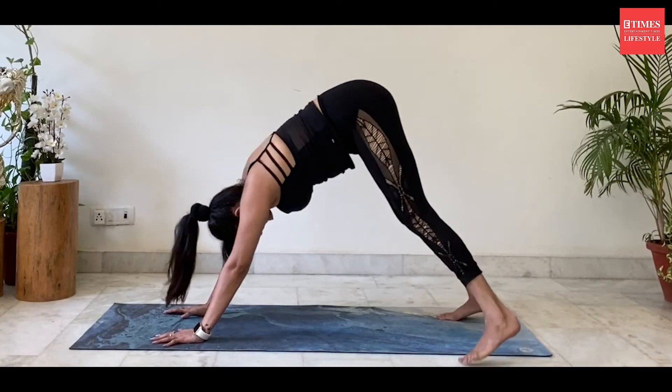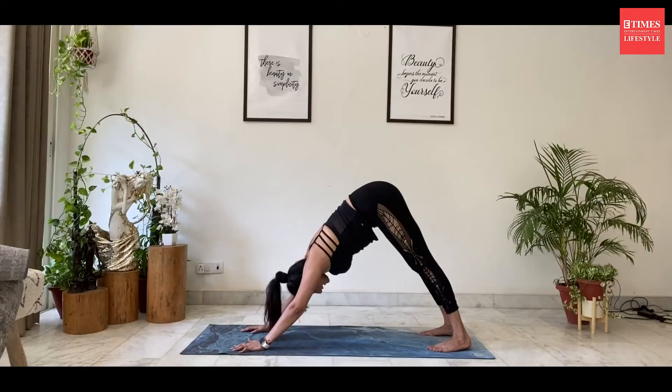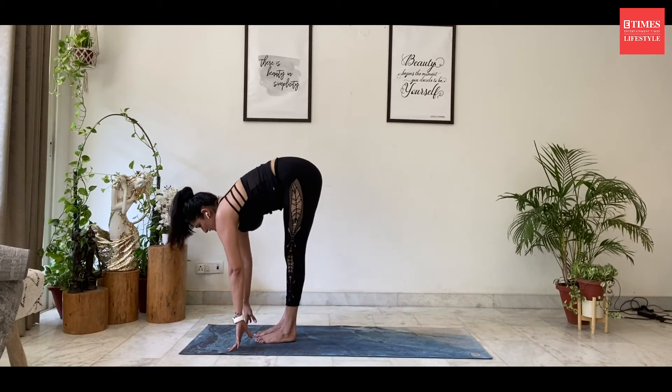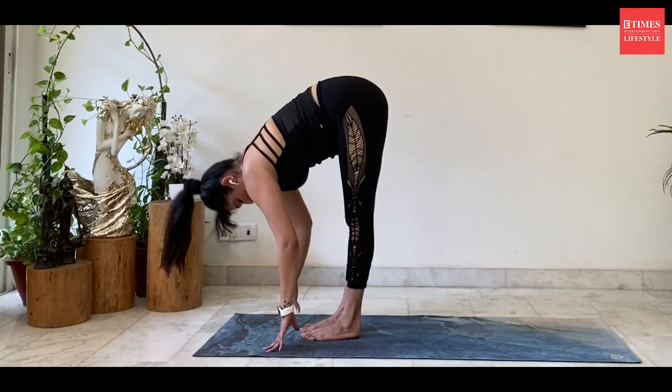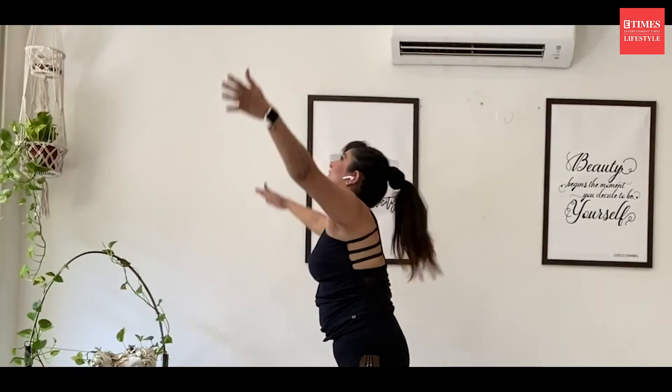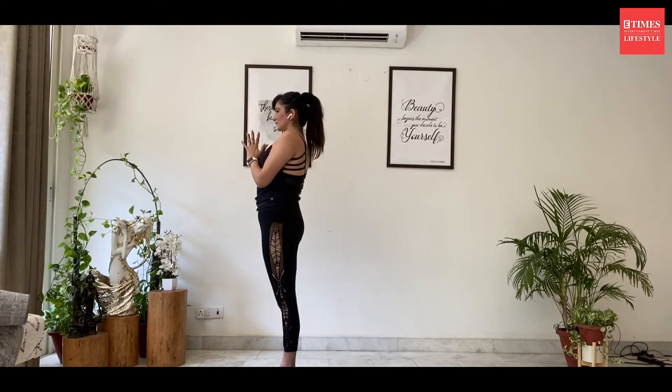Walk the feet back into the downward facing dog. Inhale, look in front. Bend the knees. Chop forward into a flat back. Exhale, head to the knee. Inhale and back to the center.